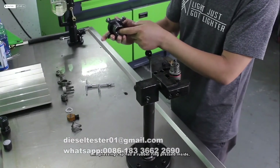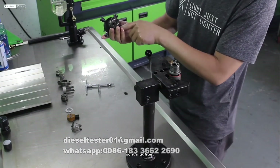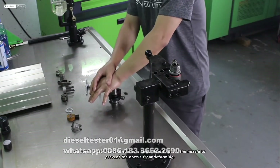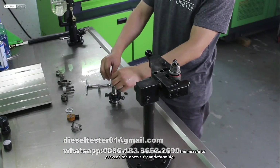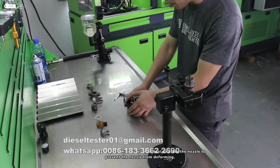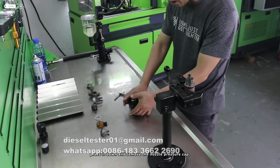This pressing cap has a rubber ring pressed inside, so it's tighter. We need to use a special tool, or a larger tool, to press the nozzle to prevent it from deforming. Press it down and remove the nozzle pressure cap.